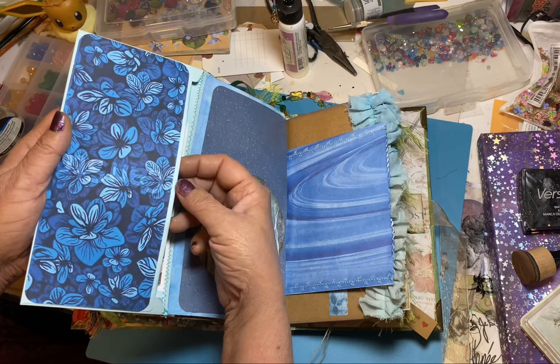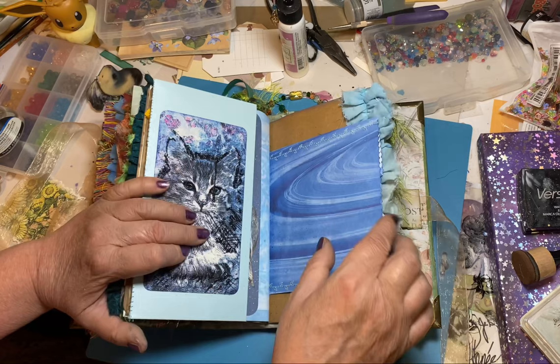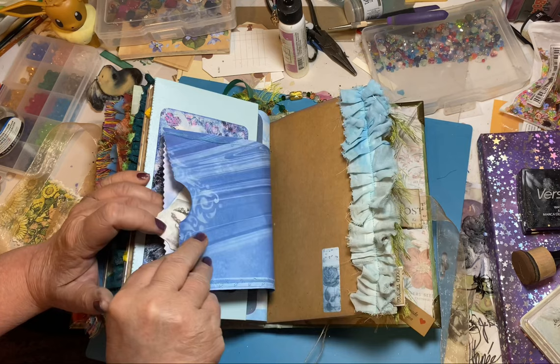And then put a bunch of stuff in there. This was paper left over from my Christmas cards, so I cut out this little image of this wolf howling at a moon. I think that turned out pretty good. There's the rest of this little envelope I made with the extra paper I had left over from Christmas cards — so a bunch of stuff in there.